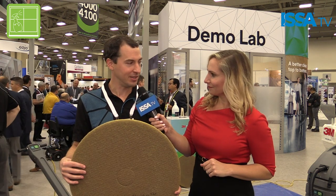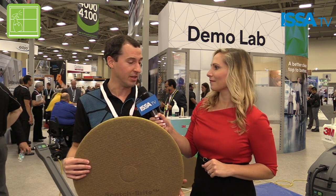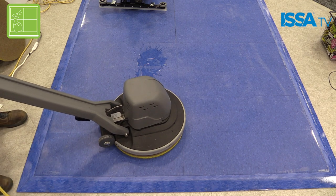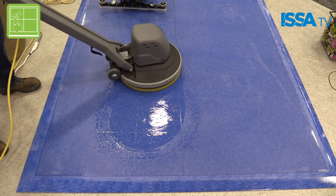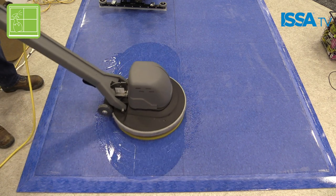Sure, so the Scotch-Brite Clean & Shine pad uses proprietary 3M abrasive technology to actually shine the floor as you clean with it. It's intended for low-speed scrubbers and it not only cleans the floor very well but it also adds a little bit of shine every time you use it, which can reduce or eliminate the need to burnish.